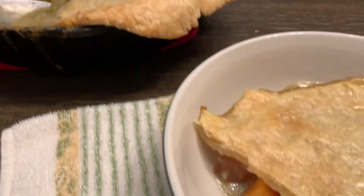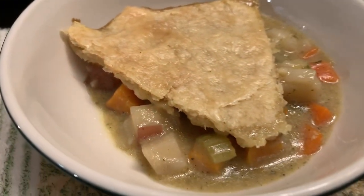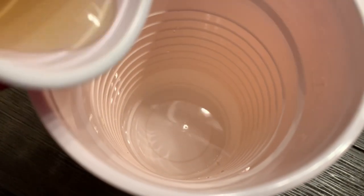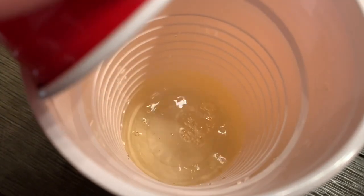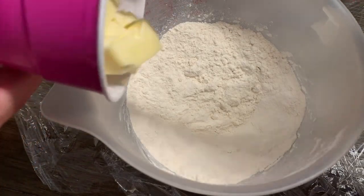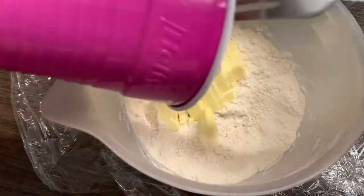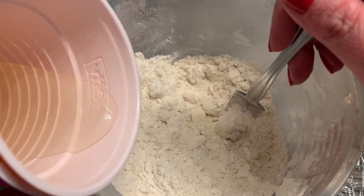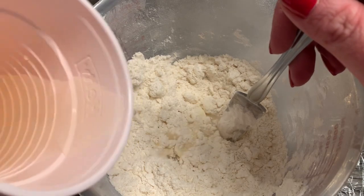A rustic skillet pot pie — vegan, low sodium pie crust. We're going to start with our pie crust. We'll have five to six tablespoons of ice cold water and a tablespoon of apple cider vinegar. I have one and a half cups of flour, and to that I'm going to add a stick of vegan butter — I'll use Country Crock — then just use a pastry cutter or fork and work it in until it's little pea sizes.